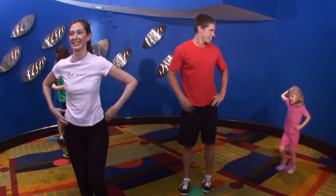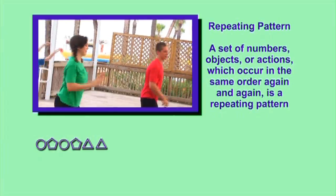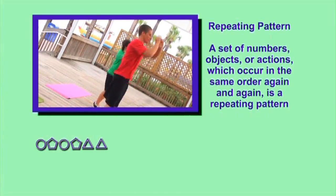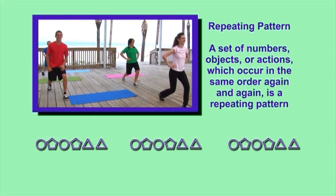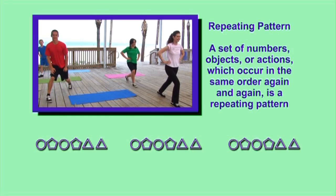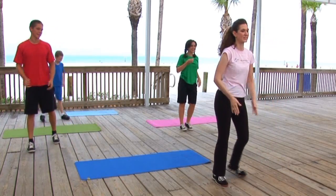High fives. You're doing terrific. A set of numbers, objects, or actions which occur in the same order again and again is a repeating pattern. Great job. Isn't exercising fun?